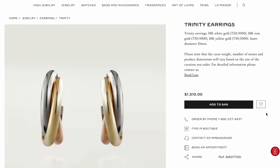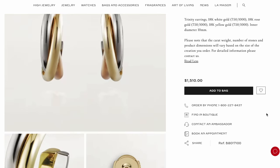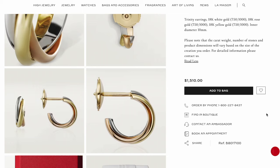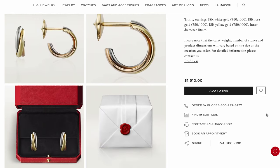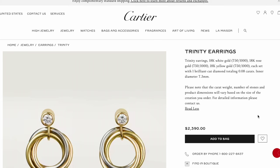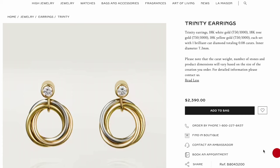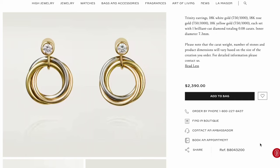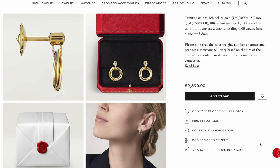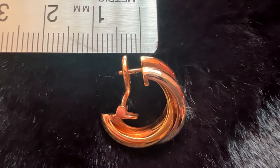There is a smaller version with an inner diameter of 10 millimeters and a narrower width, though the Cartier website didn't share the exact dimensions. It has a friction post clutch back — you squeeze the backing to release it — and the retail price is $1,510. There's also another Trinity earring design set with one brilliant-cut diamond of around 0.08 carats, with an inner diameter of 7.3 millimeters, retailing at $2,390. The post on my earring is quite short, around 5 millimeters, though I was told you can have them changed out for longer posts if necessary.